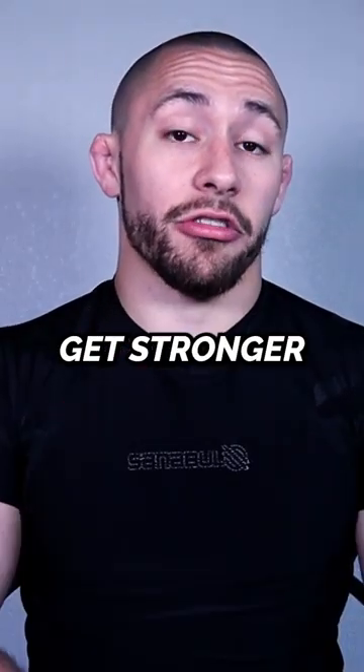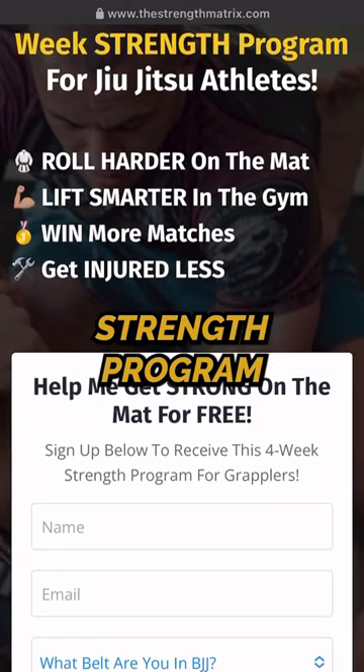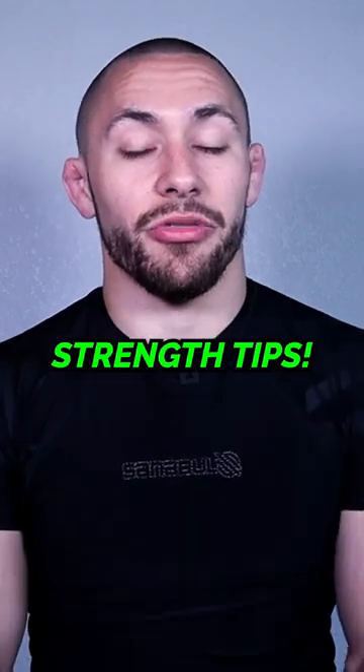To learn more about how you can get stronger so you can win more matches and get injured less, click the link in my bio and you can download a free four-week strength program. Follow and turn on notifications for more Jiu-Jitsu strength tips.